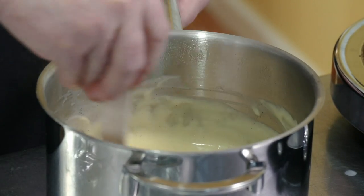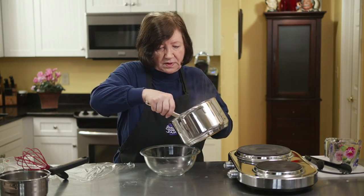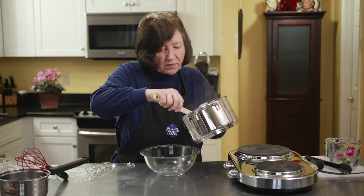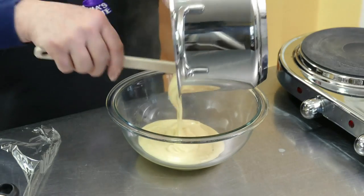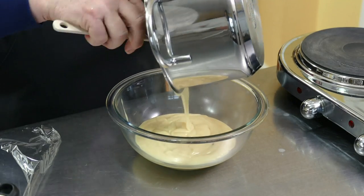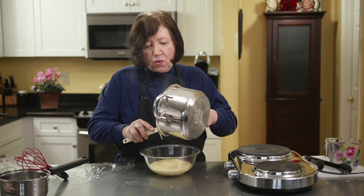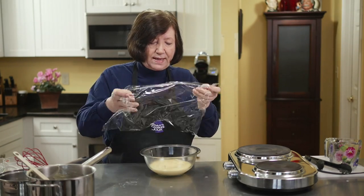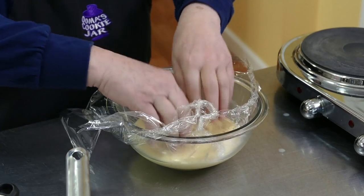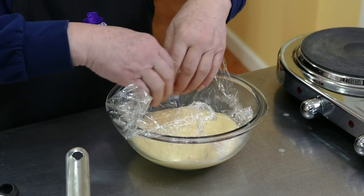All combined. Now I'm going to pour this into another bowl and cover it with plastic wrap, and it's going to go into the refrigerator while we make our whoopie pies. I'm going to put the plastic wrap right down on the surface so that you don't form a skin, because this is sort of like a pudding.